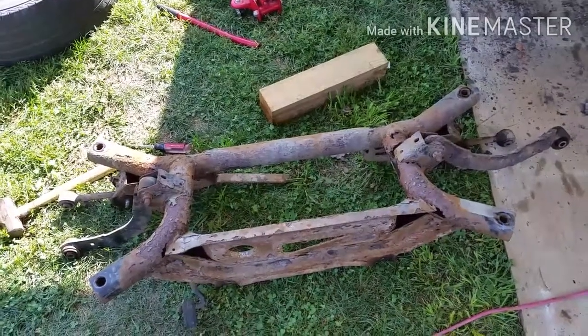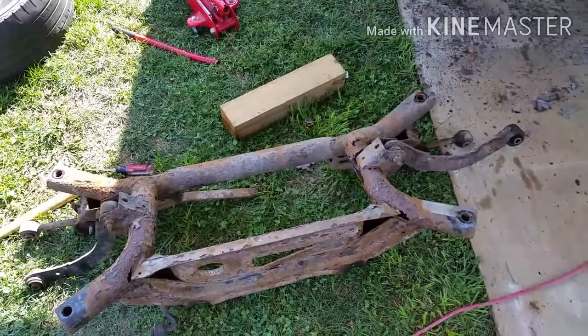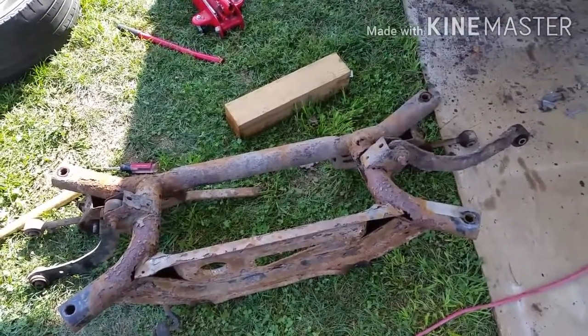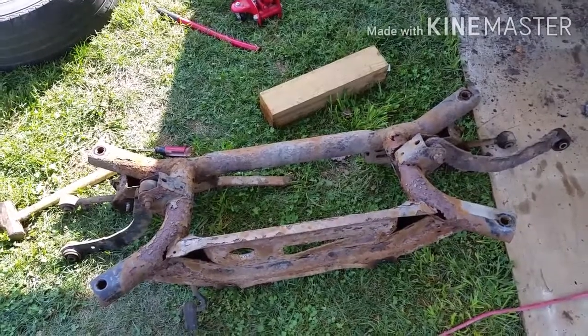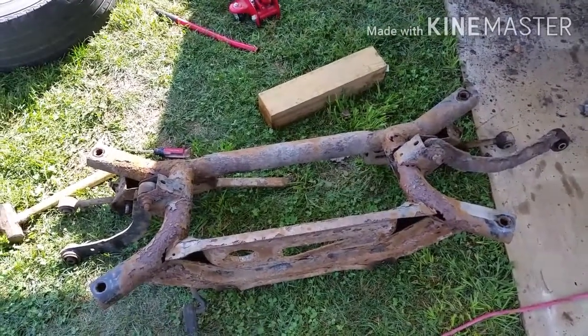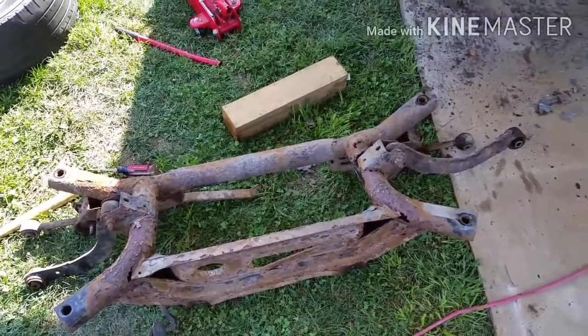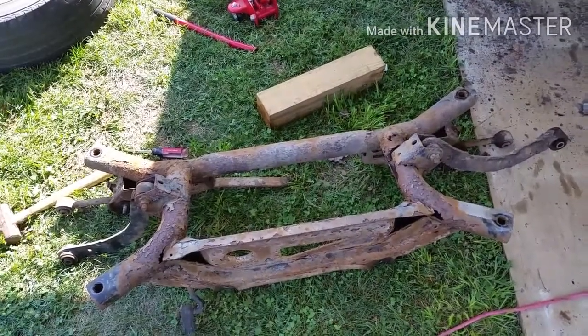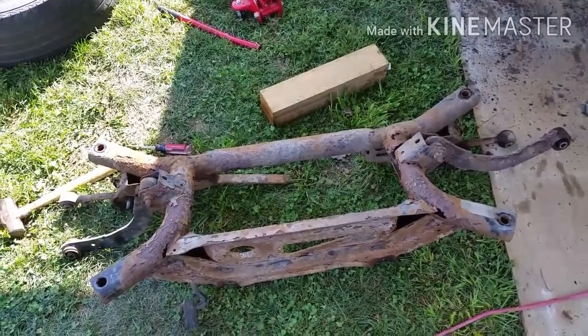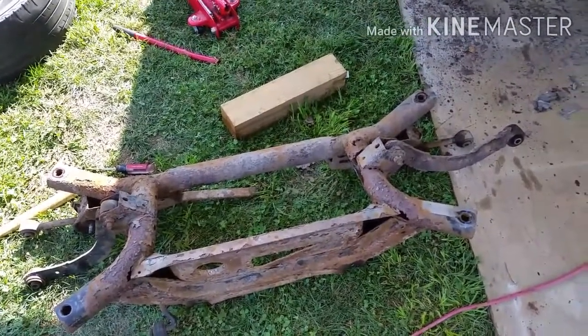Without a doubt, the most difficult bolts to remove were the four that hold the subframe on. I highly recommend that before you even start this project, you order new bolts off eBay for the subframe. Two of the four bolts broke off, and the other two were so badly rusted that they were not good enough to be put back onto the new subframe.